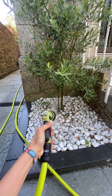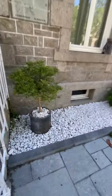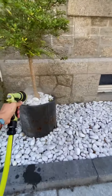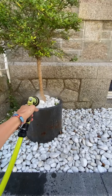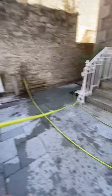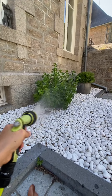In July and August is the hottest moment in France. So in general, I'm watering the plants every other day, or maximum three times a week. You can water the plants in the early morning or late afternoon or late evening to make sure the water absorbs very well and is not evaporating.